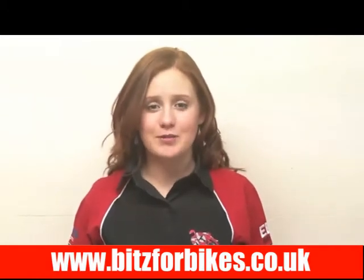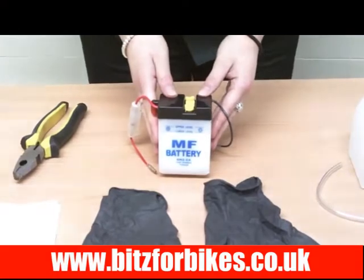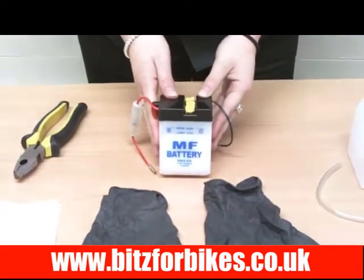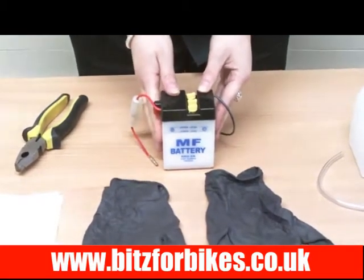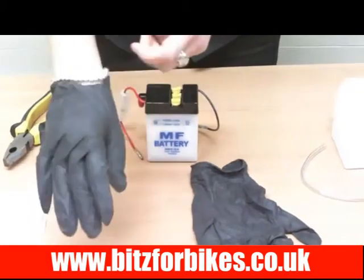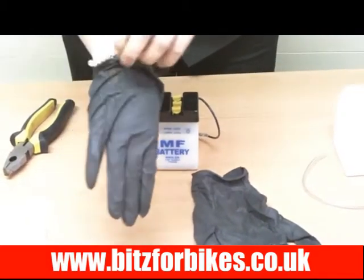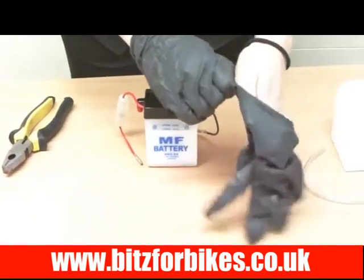Now I'm going to show you how to fill a lead acid battery. I'm using this battery for demonstration purposes, but the principles for filling with acid are the same for all lead acid batteries. The first thing we need to do when working with acid is to put some protective gloves on, because acid can be a little bit nasty. You may also want to put a rough top on in case it spills over.